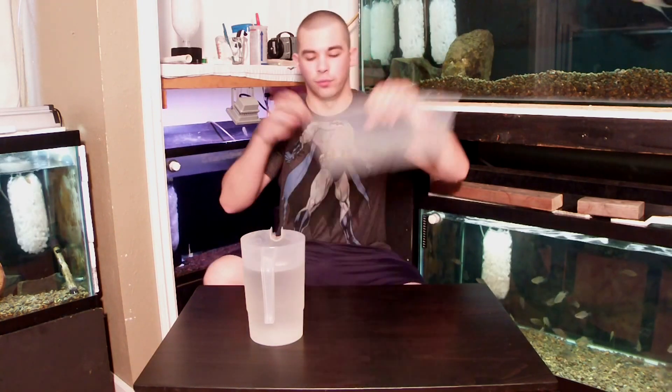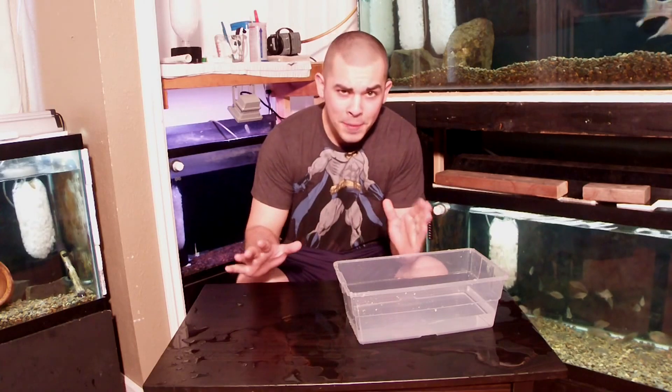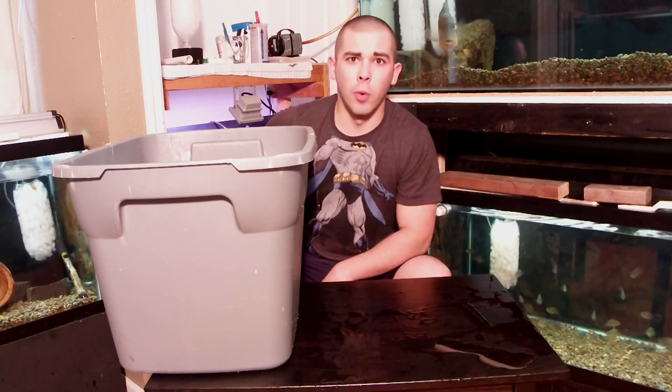Step number one. Small aquarium. Done. So you might be telling yourself after watching that short clip on how to make a small aquarium, the tank's too small — got to make a bigger tank. Bigger aquarium. Done. Boom, it's a fish tank.